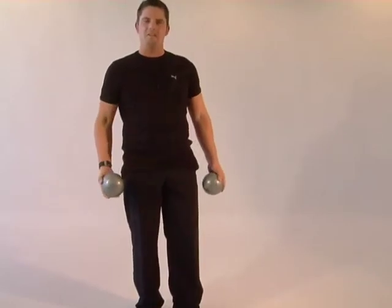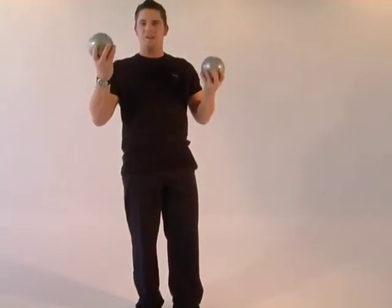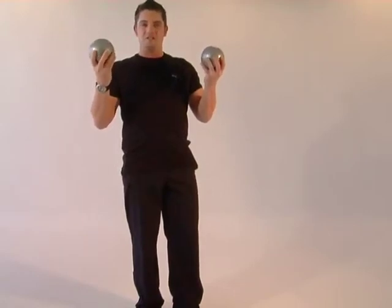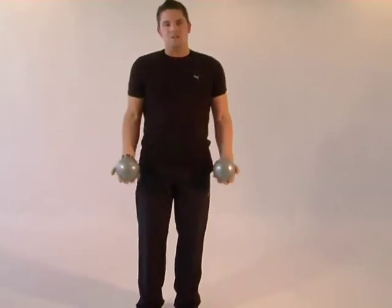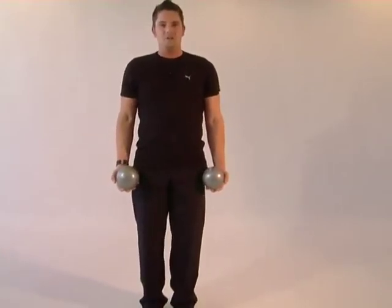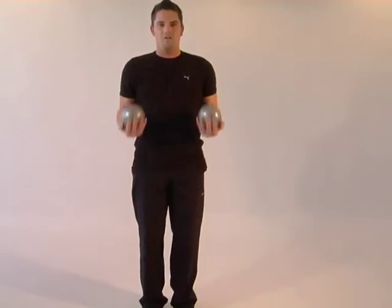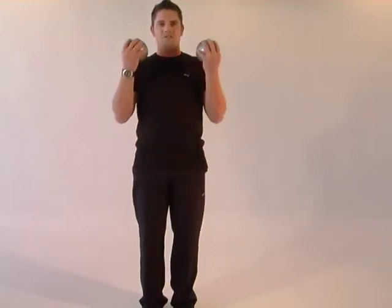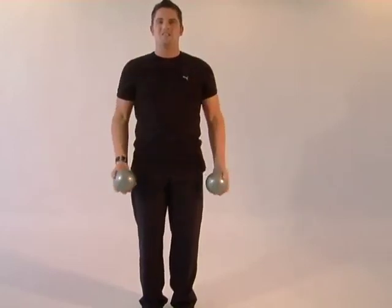This is the bicep 21 exercise. We're going to use medicine balls — you can get different varieties and different strengths; obviously the heavier they are, the harder the exercise. With the balls, keep them relaxed by your side. We're going to do seven repetitions curling from the half, seven full, and then seven half from the top.